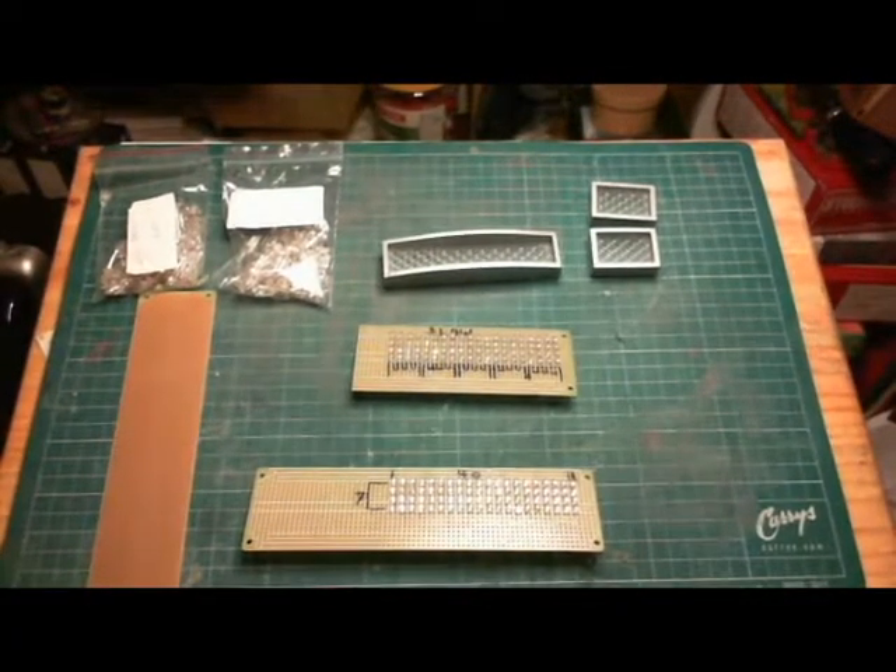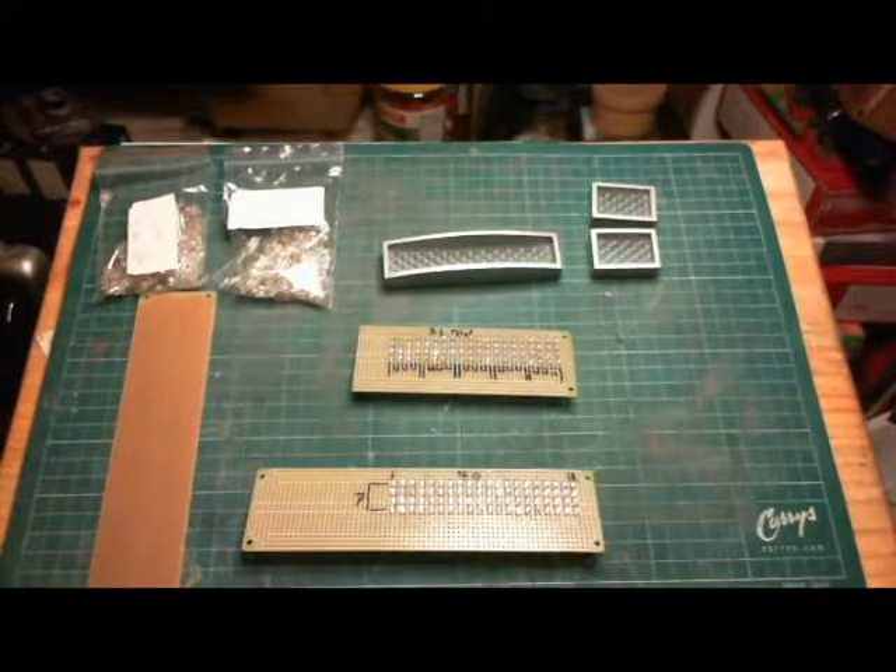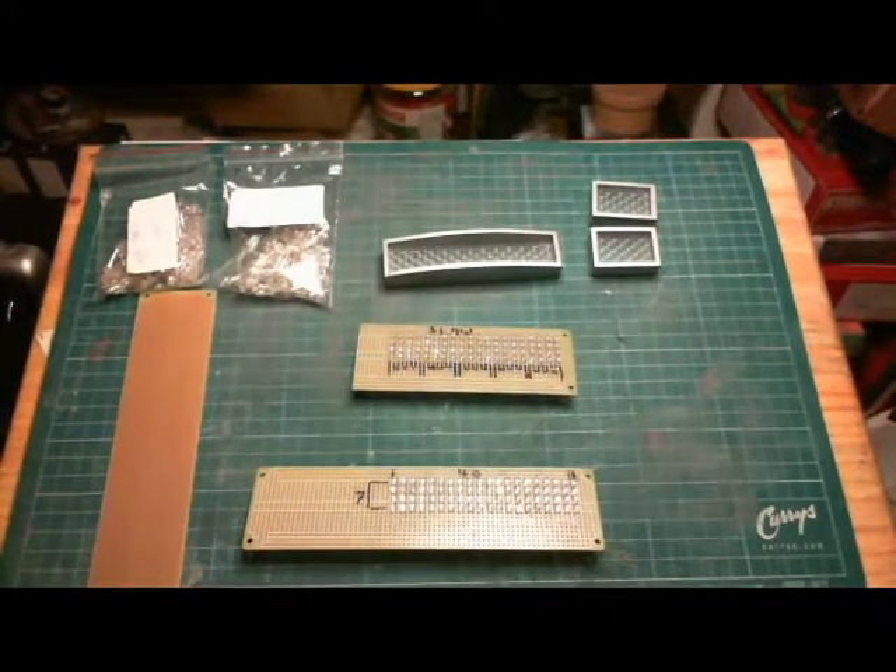Hi, this is a video on the lights — the LEDs I'm going to use for my second R2. This is for the rear logic displays.